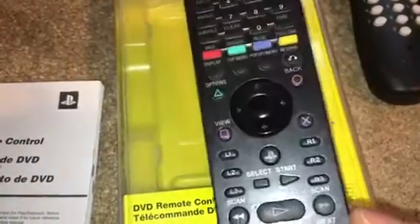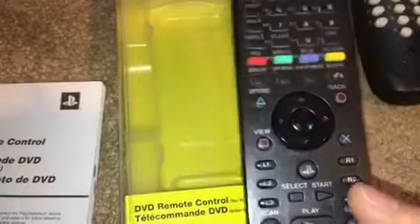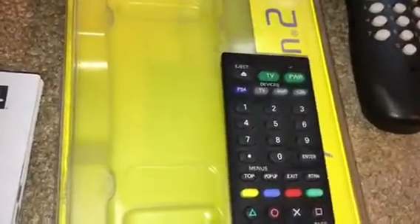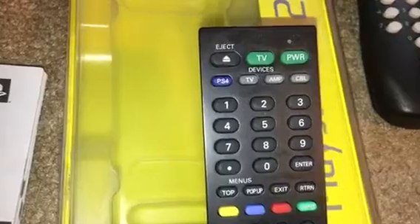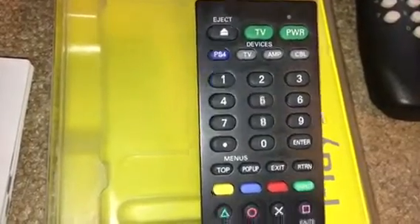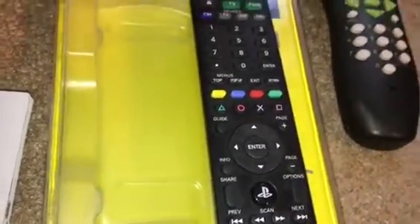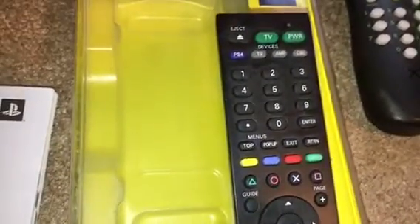You could turn on your PS3 with this — it's Bluetooth, so I can accidentally turn on my PS3, which reminds me I should probably check it. I already did a review on this. I also got one for the PS4. You could program this for your television to turn it on — pause, play button. This is kind of the evolution of the PlayStation controls.